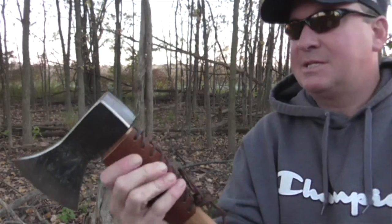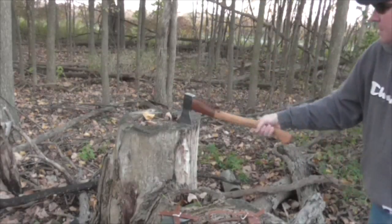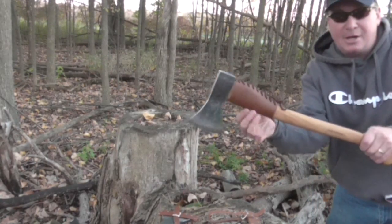It's just nice, thick, premium leather. As you can see, this is very durable — it's not going anywhere. And it's easy on and off.